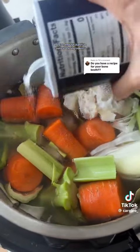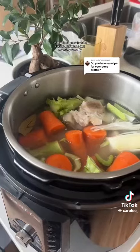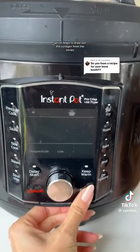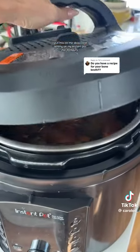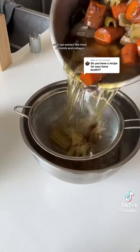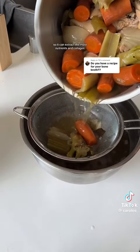Then add some salt and a couple of bay leaves, and most importantly the apple cider vinegar, which helps to draw out the collagen from the bones. I put this on the slow cook setting on my Instant Pot for 10 hours and leave it on overnight. Let it sit in the pot for up to 24 hours so it can extract the most nutrients and collagen.